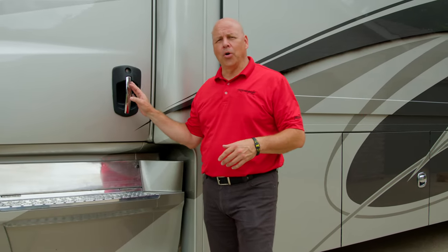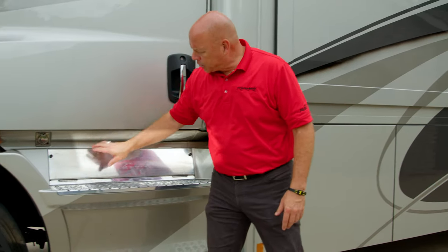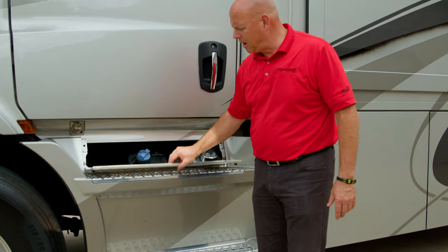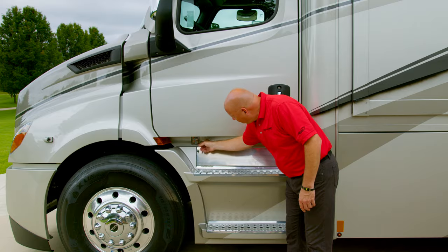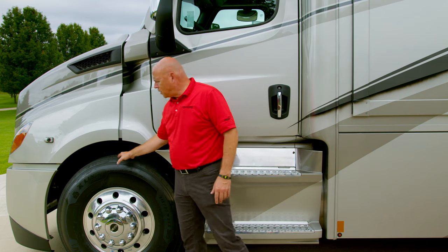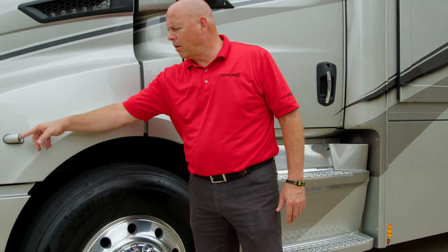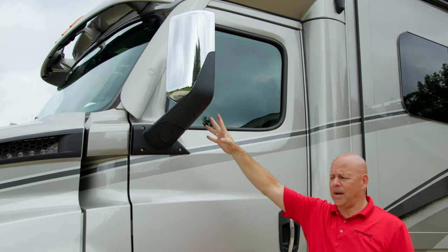Now we've reached the driver's side door of the cab. You'll see the safety steps here — non-slip. This is your 120 gallon diesel fuel fill, and you also have your DEF fill on the same side, which is very convenient. There's an engine preheat plug-in here so you can keep that engine warm in cold weather. Again, the 22 and a half inch Michelin wheels on Alcoa rims, your side turn camera, and your side view mirror — all power with a convex upper section.